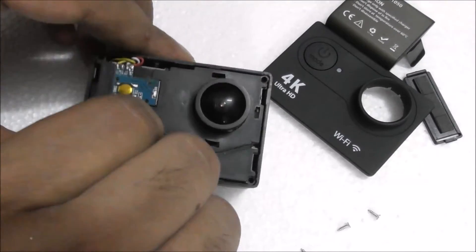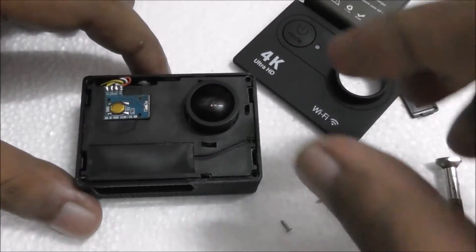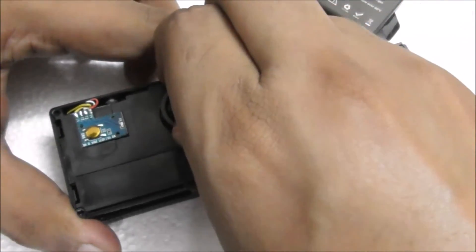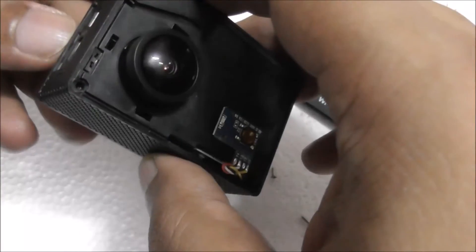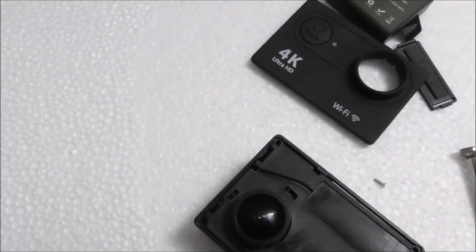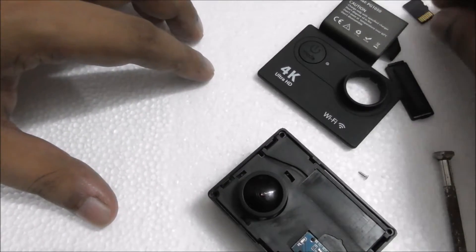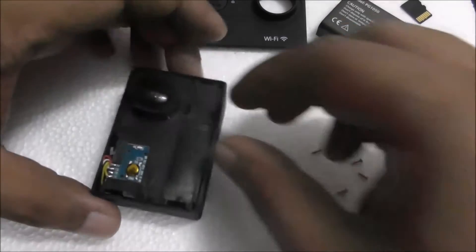All the screws are out now, as you can see. Just carefully bring out this stuff. There are buttons but everything will come out nicely. I forgot to bring out the memory card — should bring out the memory card. So here's the memory card, here's the front panel, and here are the four screws.